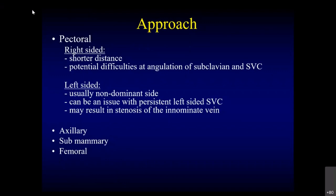The advantage of the left side is that it is the non-dominant side. The only problem is a possible persistent left-sided SVC. But it can still be done through a persistent LSVC — it is a little tedious but achievable. If you have an LSVC and a comfortable right side, doing it from the right may be easier. The problem on the left side is you may cause stenosis of the innominate vein, since both subclavian and innominate are on the same side before entering the SVC, so you could cause stenosis of both. Axillary, submammary, and femoral accesses are very rarely used.